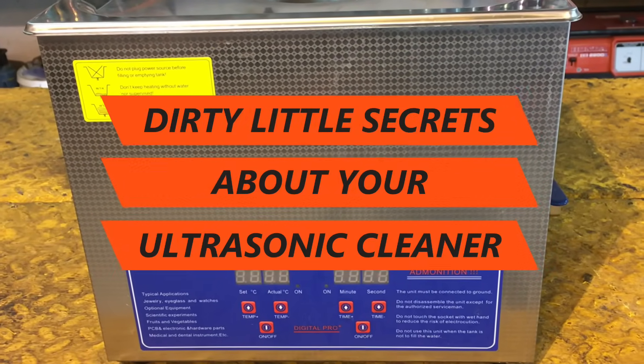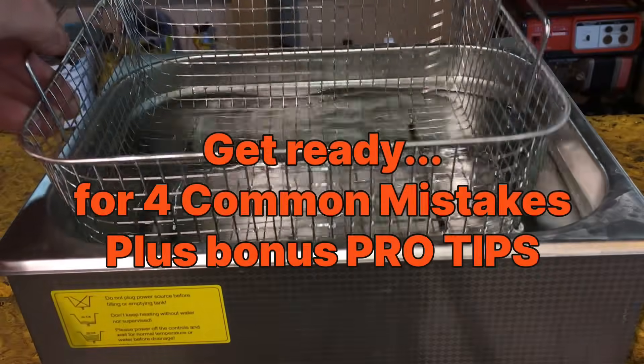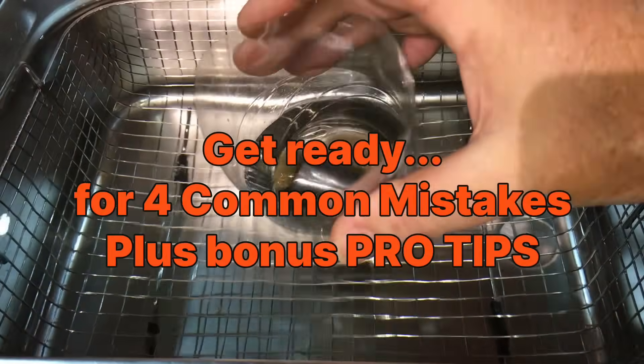Here are the dirty little secrets about ultrasonic cleaners that nobody tells you. You're probably making at least one of these four mistakes right now. Some of these mistakes will cost you money, and some of them can actually ruin the parts that you're trying to clean. Mistake number four cost me over $200. I'm Steve, and I'm going to show you how to avoid that.